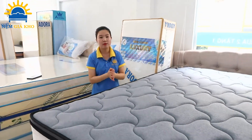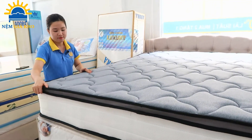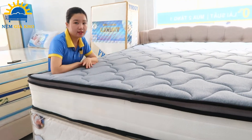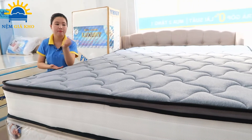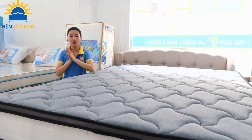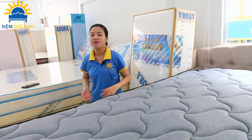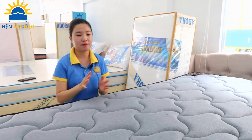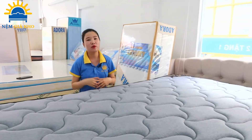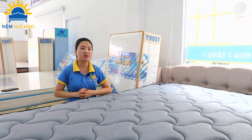Tấm nệm này có chiều cao 27 cm — một chiều cao rất lý tưởng cho tấm nệm lò so. Nệm lò so túi độc lập Riveron có thời gian bảo hành lên đến 10 năm. Bởi vì là nệm lò so cuộn tròn nên được vận chuyển rất dễ dàng, thậm chí vận chuyển toàn quốc. Để biết thêm thông tin chi tiết về giá cả, mọi người hãy click vào link bên dưới, hoặc tham khảo tại website nệmdacoi.com. Cảm ơn mọi người đã theo dõi video ngày hôm nay.